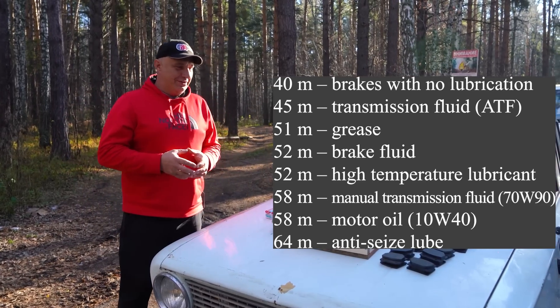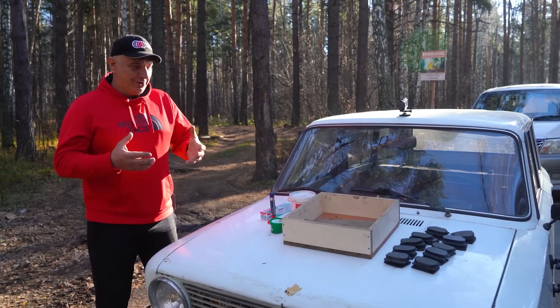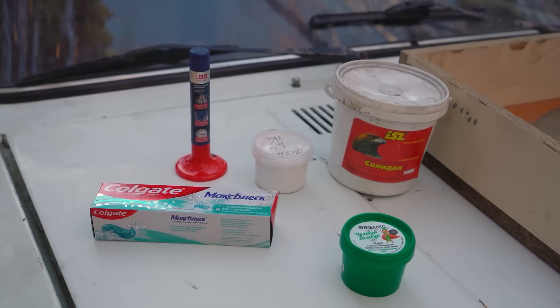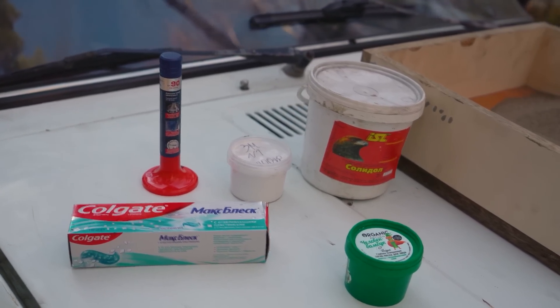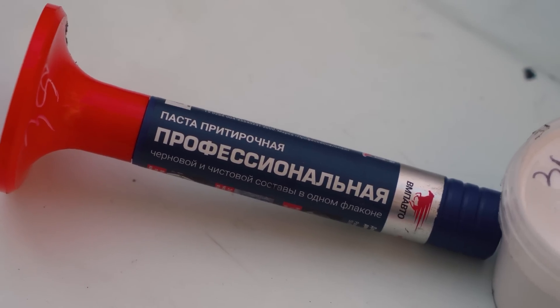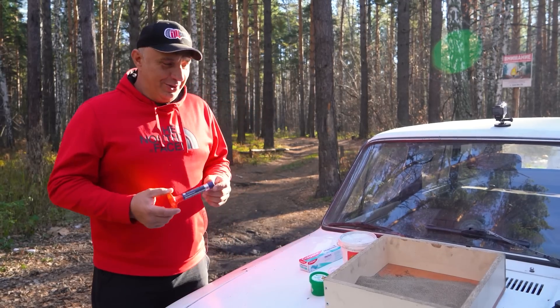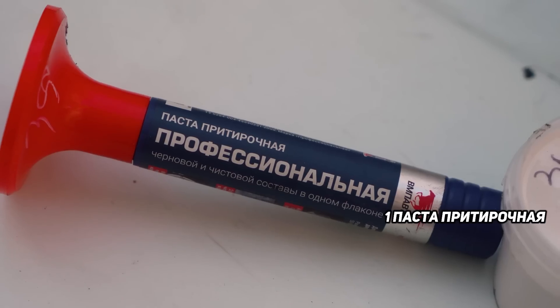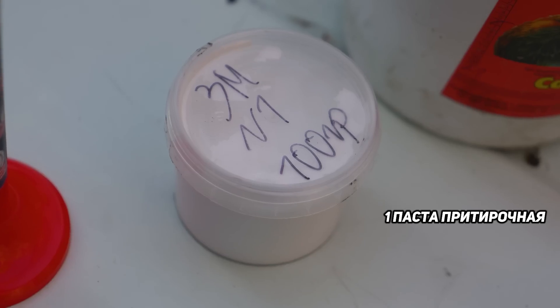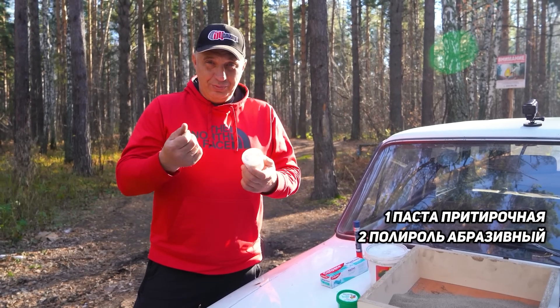We had a look at the comments section, and we got a lot of people who suggested that instead of using lubricants, we go ahead and try that which gives you the opposite effect — such as this here valve grinding paste. Abrasive compounds should increase the friction. So we thought about it, and here's what we brought: some valve grinding paste and some abrasive polish wax of the gritty type that we use to polish the bodywork.